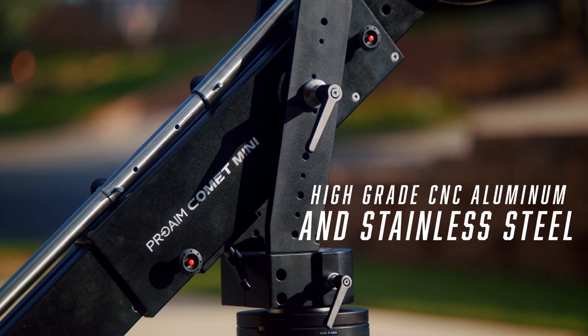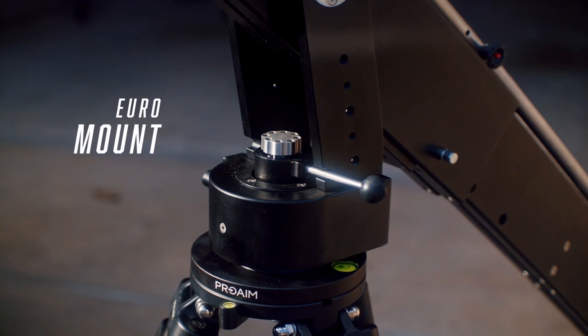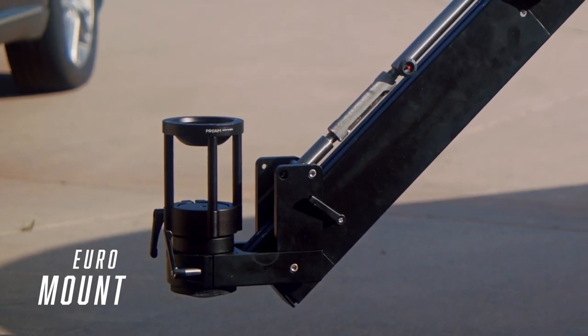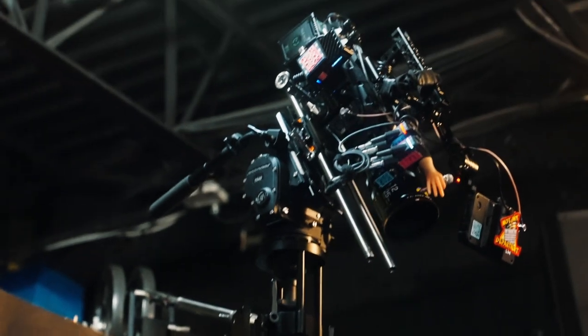It's made of high-grade CNC aluminum and stainless steel. It has Euro mounts at both the base and the camera end — so Euro mounts on both ends. For the camera end, I have a 100mm bowl to Euro adapter for my fluid head.